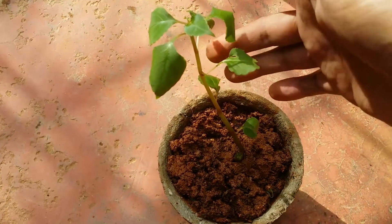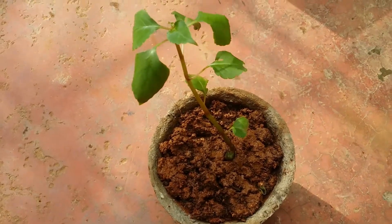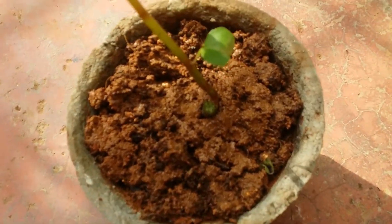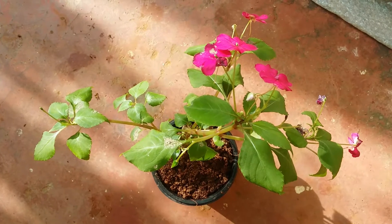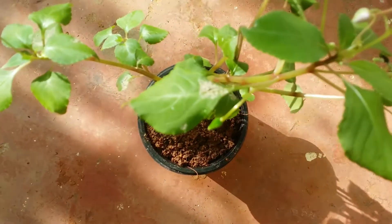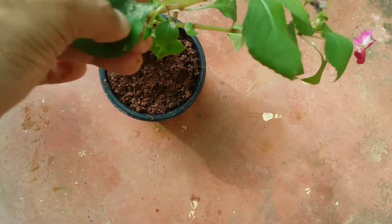Another indication that the plant needs water is that you'll start noticing the leaves will get droopy. Right now, as you can see, because I've been doing the cutting and it is in the sun, you can see how the leaves have turned droopy — this is exactly how the plant will look when it needs water. Whenever you see the plant turning like this, please give it enough water, otherwise the plant will start to dry.